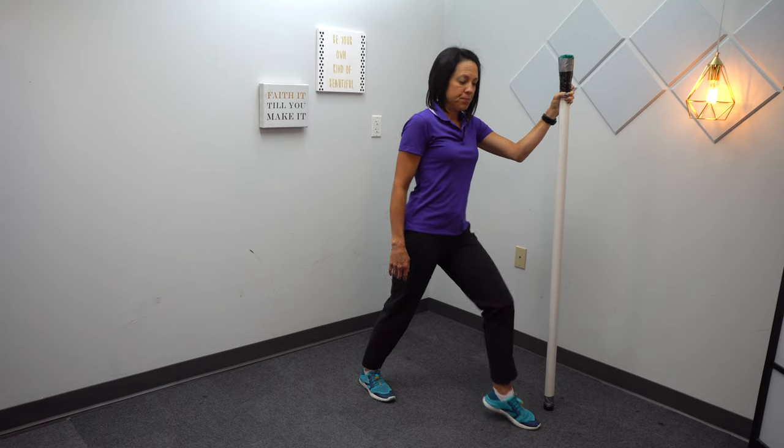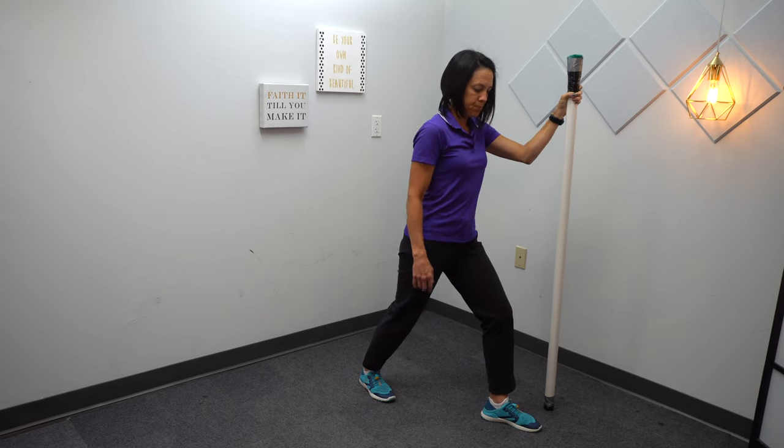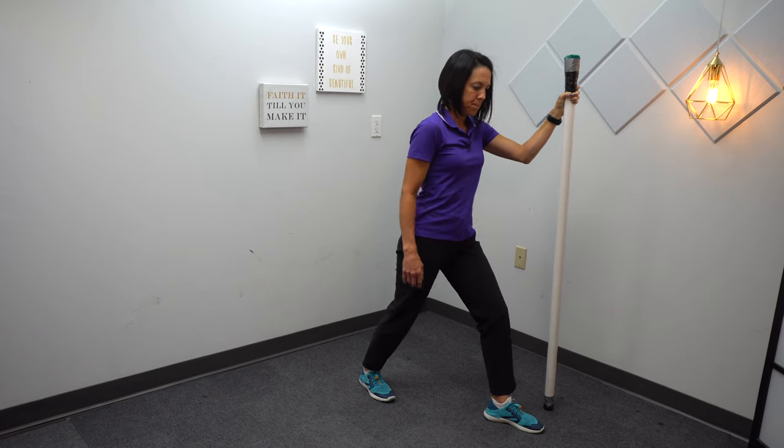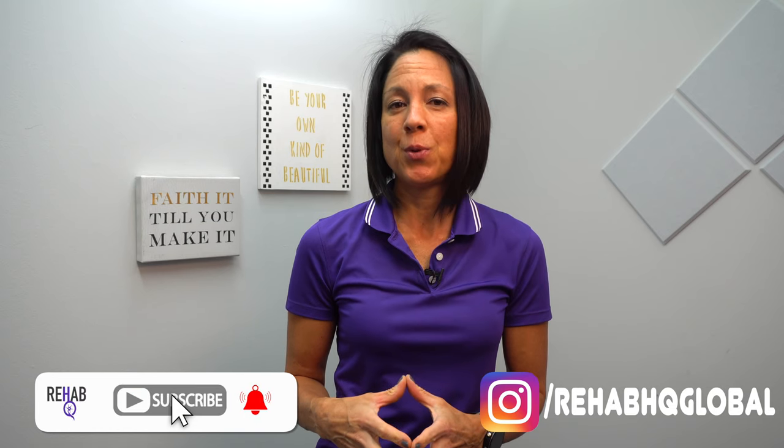You're going to see more exercises like this, so definitely hit that subscribe button and turn on the notification bell so you'll get notified every time I upload new videos. If you want exercises throughout the week, head on over to Instagram and follow us over there — we post one to two videos every single week to give you a little more variety in your home exercise program. I enjoyed spending time with you all today and I'll see you in the next video. Have a good day, bye!